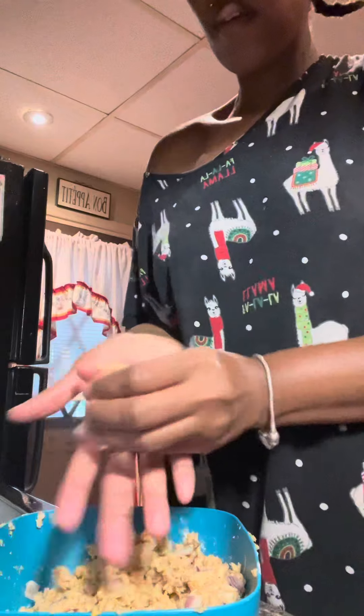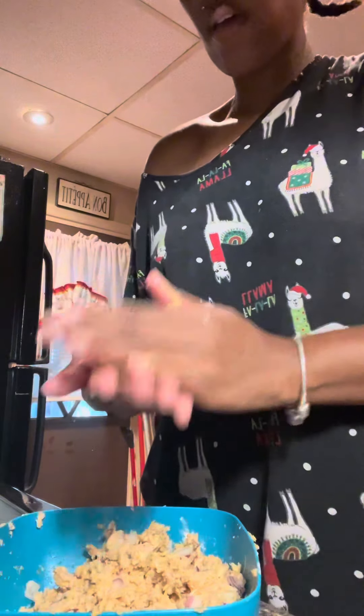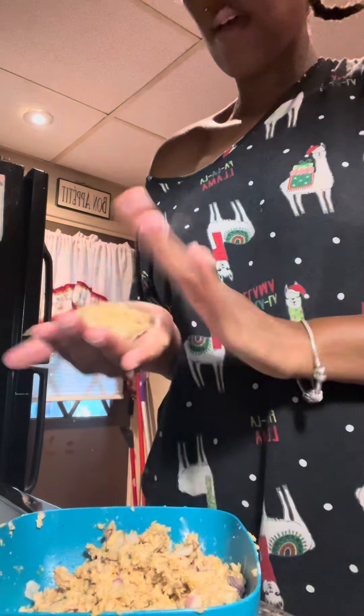So I added some flour. I'm gonna put it all together and make these patties. Okay y'all, I'm about to make my patties — and these are salmon patties.